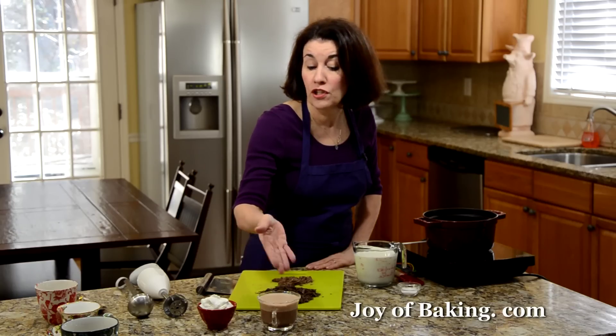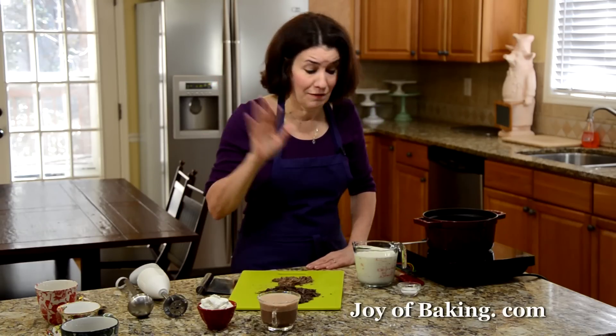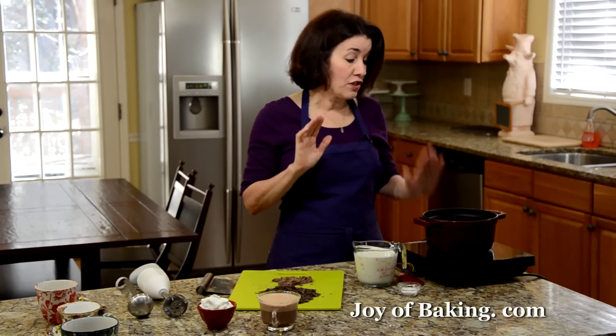You can enjoy it just as it is, or with a dollop of whipped cream, or maybe you prefer some marshmallows floating on top. This is perfect any time of the day — kids like it, adults like it.